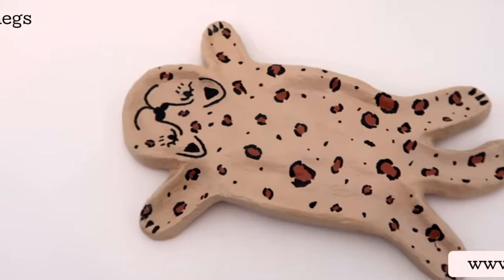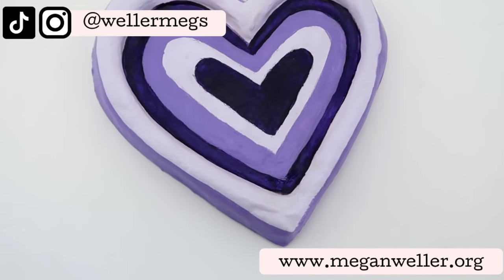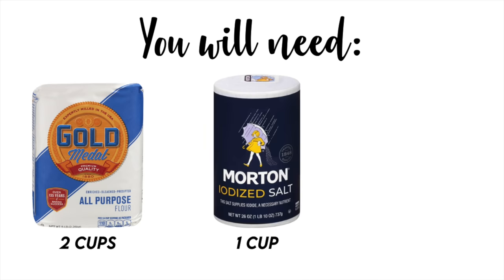Hey guys it's Megan and in today's video I'll be showing you how to make clay with things that you have at home. All you need are three simple ingredients: flour, salt, and water.